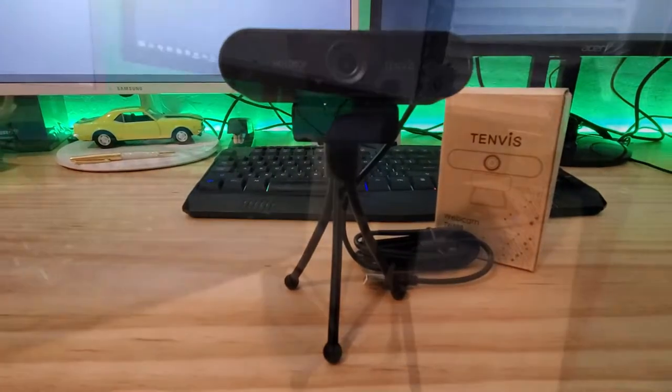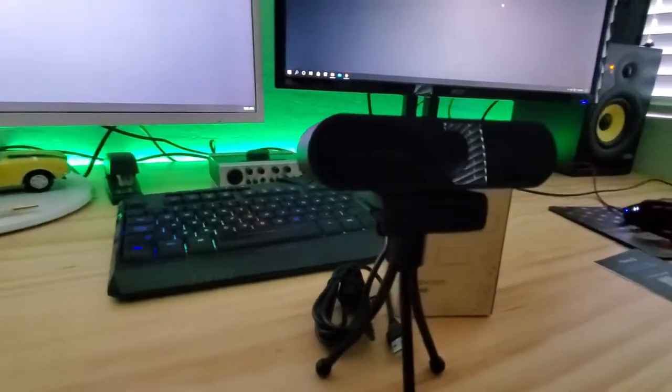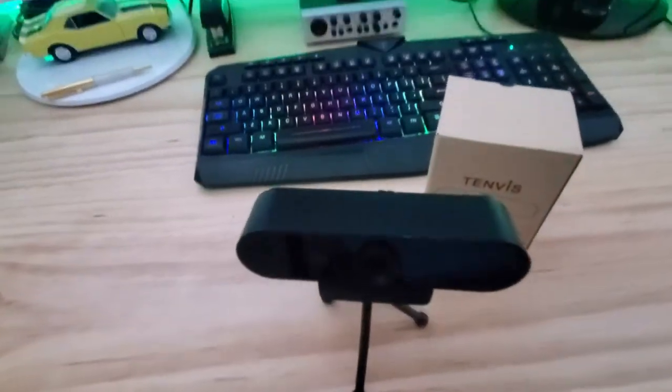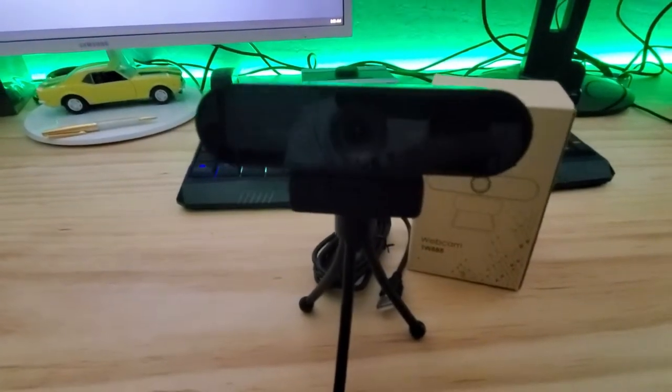So basically this is everything you get with the Tenvis webcam. I do like this tripod option. Now let's go ahead and mount this to my monitor and then hook it up to the computer.